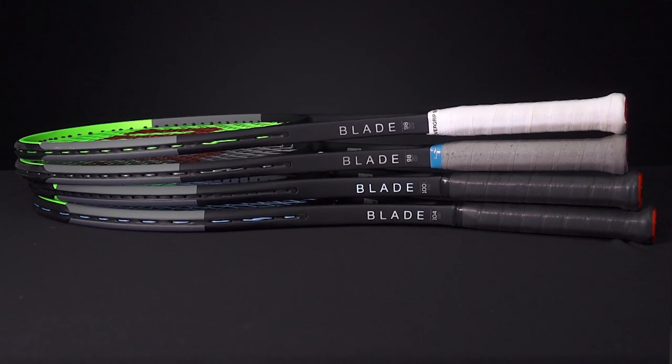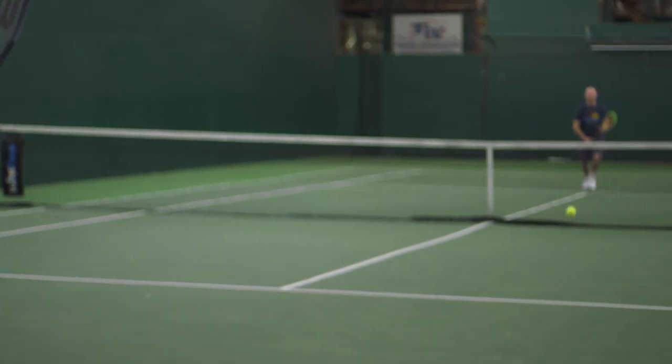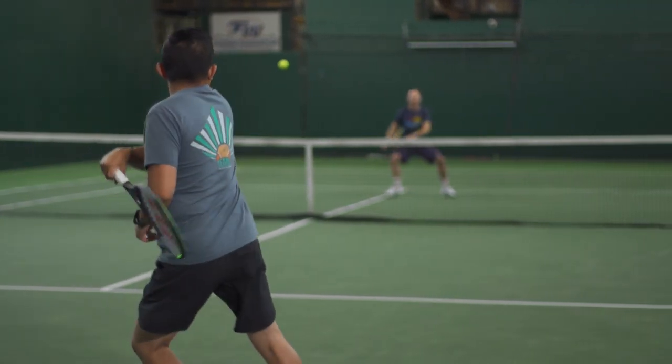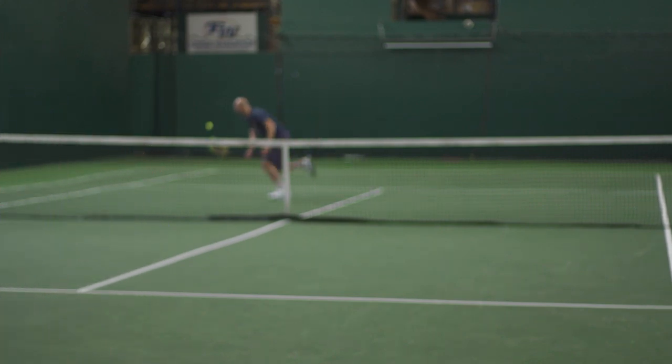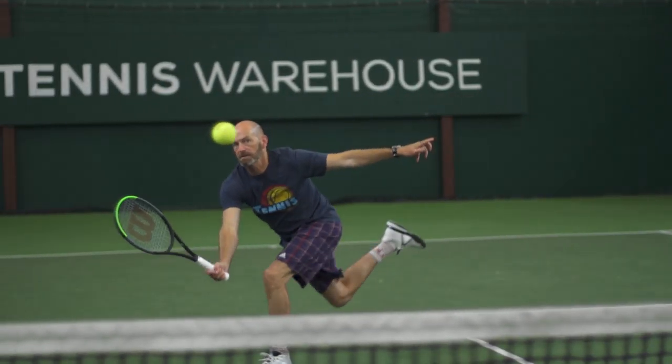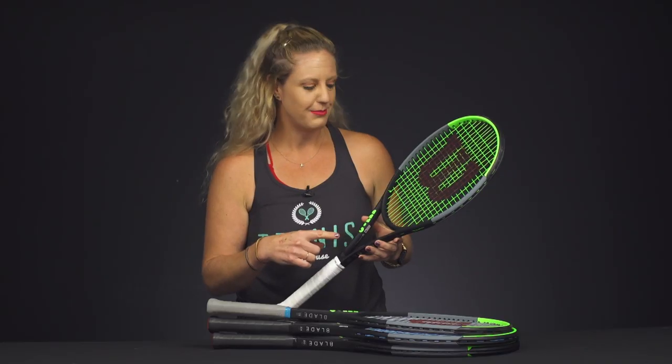Some of our play testers really didn't like CounterVail because it was a bit muted on the string bed, so they've updated it with new technology. FeelFlex has been added to these rackets, which is really going to add a lot of torsional stability and a great feel at contact, so you're really going to want to demo these. Let me take you through some of the specs.